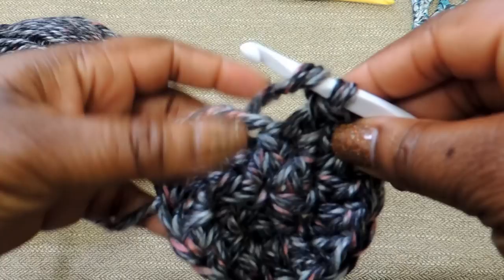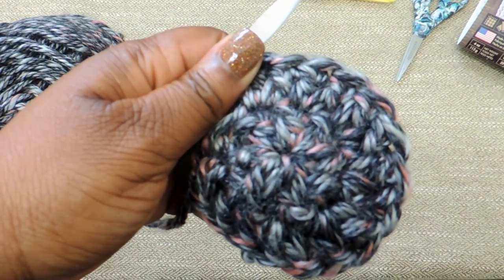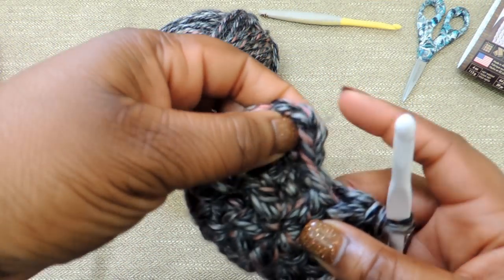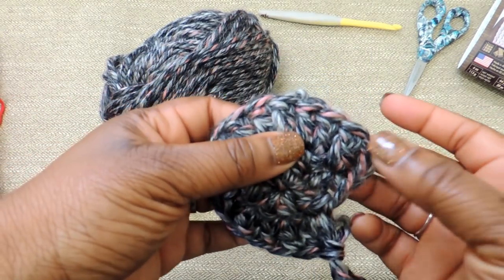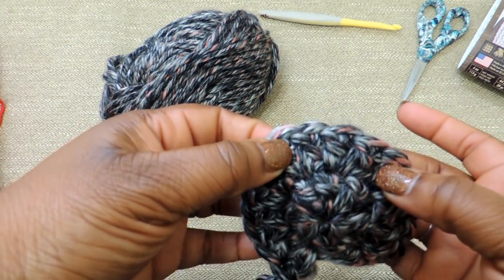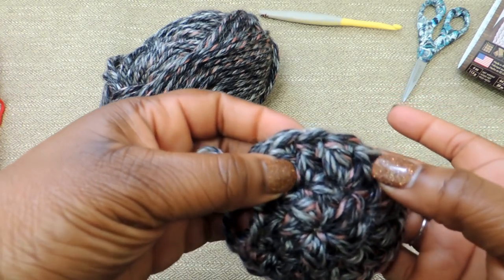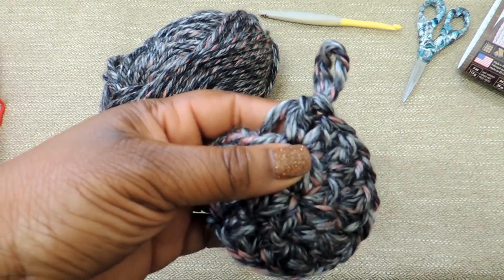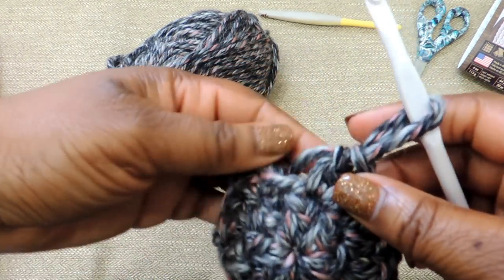We're coming to the end here — there's that chain 3. You're going to slip stitch into the top chain, but first let's count to make sure we have 16: 2, 4, 6, 7, 8, 9, 10, 11, 12, 13, 14, 15, and there's your 16th stitch. So you know you're ready to move to round 3.